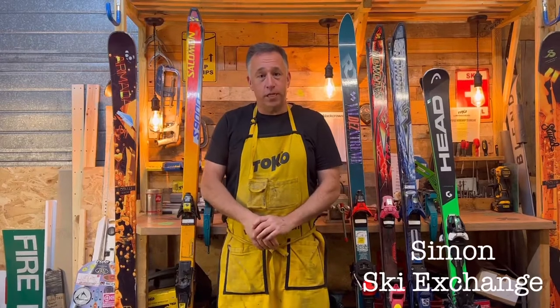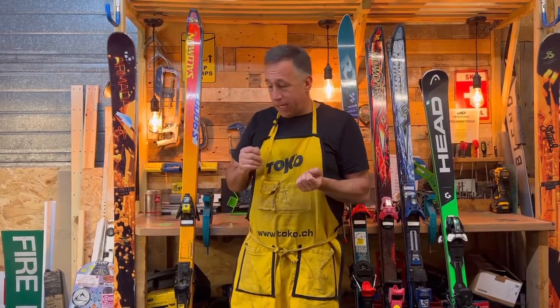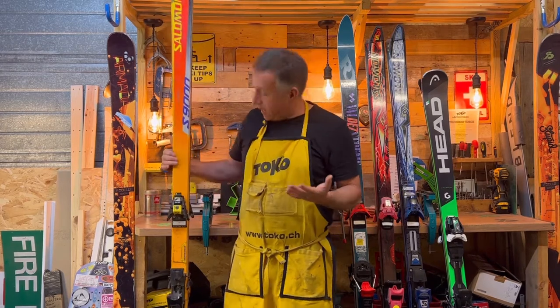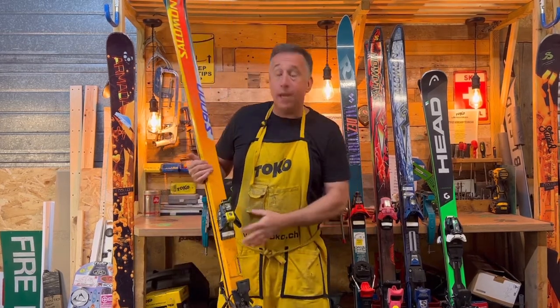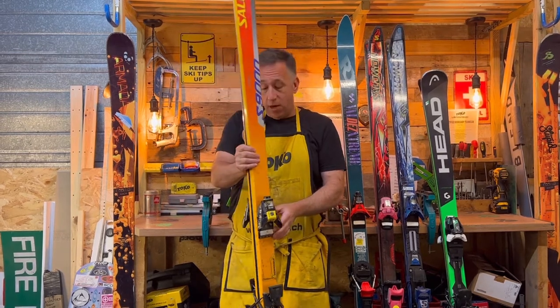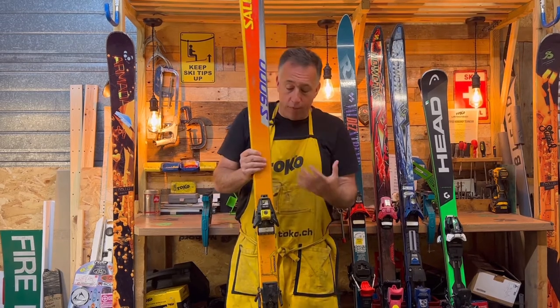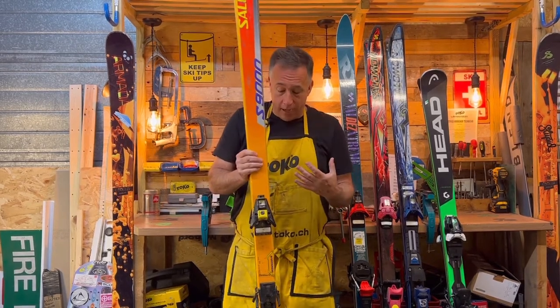Hi everyone, I'm Simon from the Ski Exchange. Today's video is not just about tuning skis — it's more of a project. What we have here is the S9000 from Salomon. This was the first ski that Salomon launched back in 1990. Very, very long, very, very skinny, and it really revolutionized skis during the 1990s.